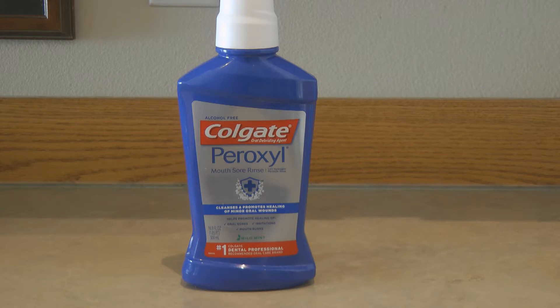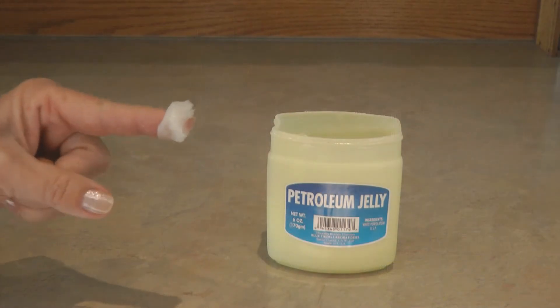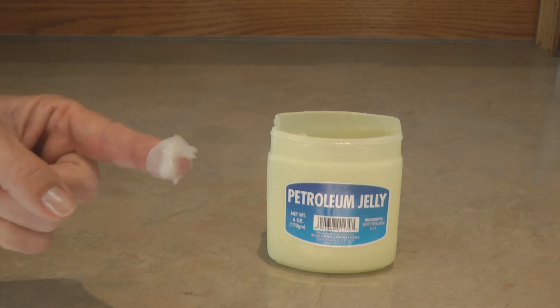Petroleum jelly and lip balm are also nice to have. If the areas around your lips and mouth become too dried out, they can crack, so soothe and protect your lips to help prevent some of these emergencies. In the event that a tooth came loose or a crown fell out, you can use petroleum jelly to seal off that portion until you have a chance to get to the dentist.